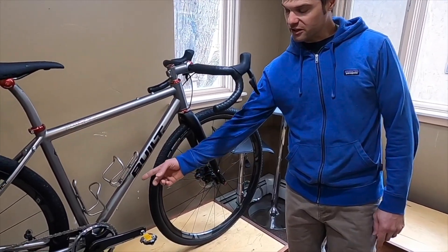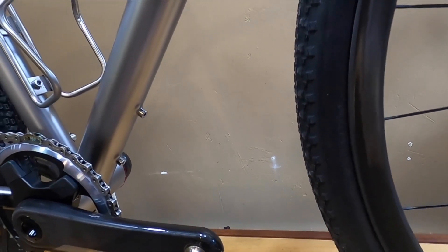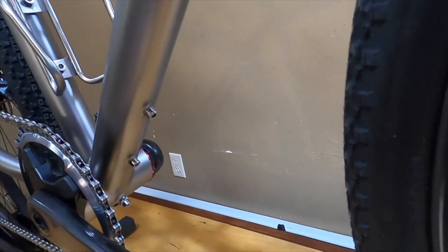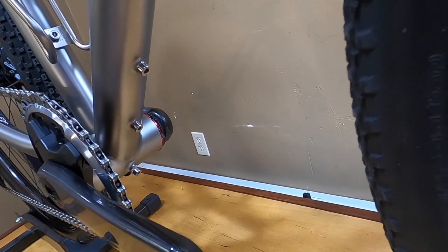Also, for some extended travel and touring, the bike has a third bottle mount under the down tube, which is actually a three-mount style for use even with something like a Salsa Anything Cage.